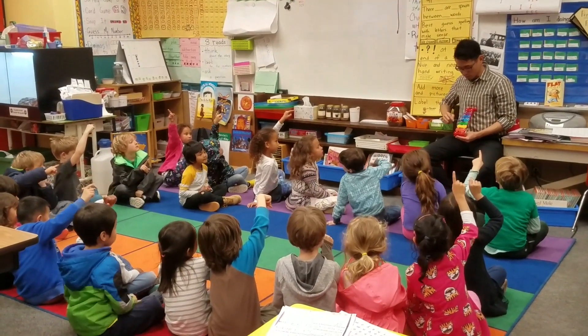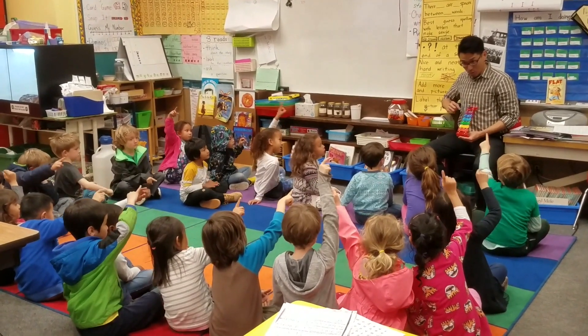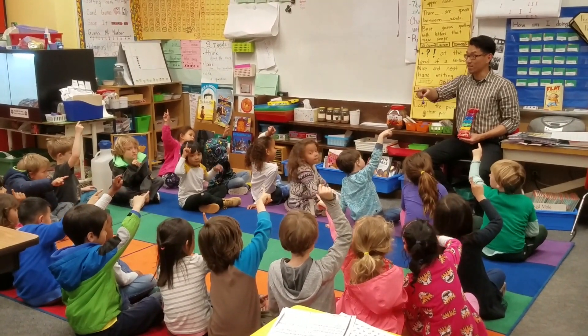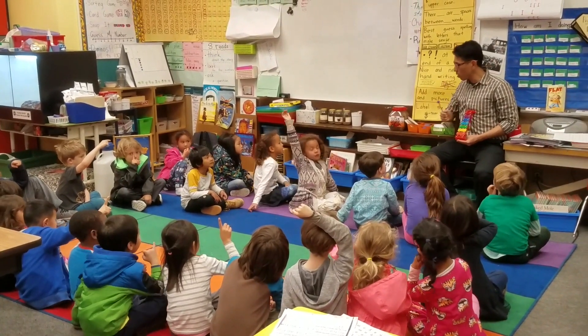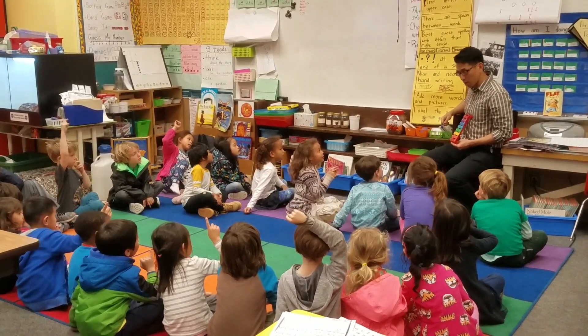This time I won't say the words, I'll go on blue. Callum got it. When I'm playing high, what color am I playing, Callum? Red. When I'm playing low, what color? Green. Thank you.